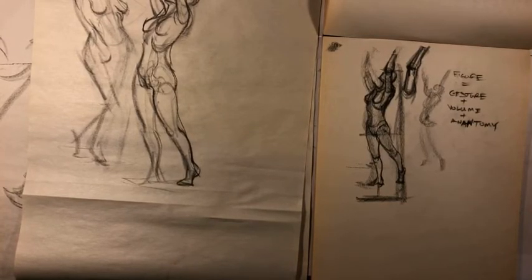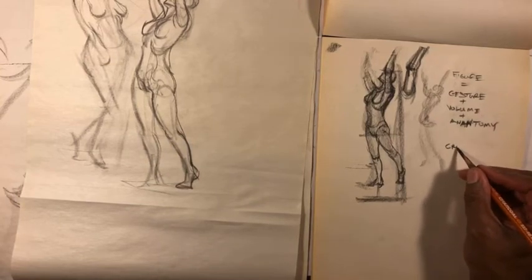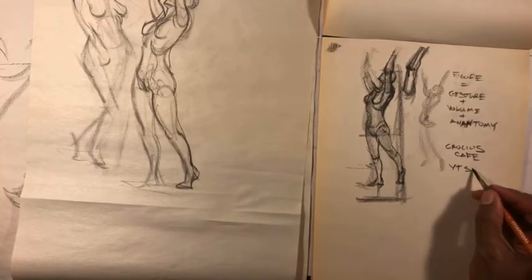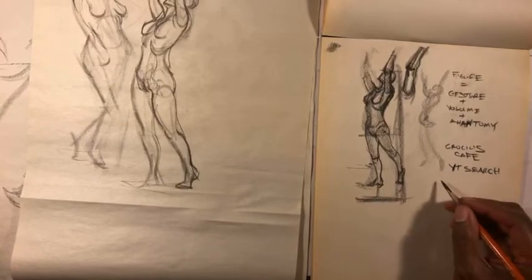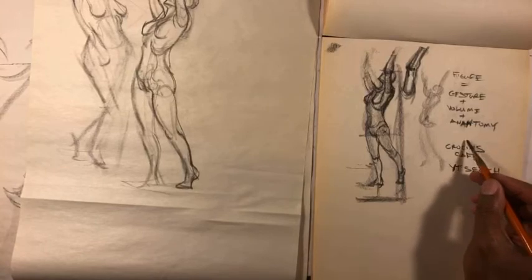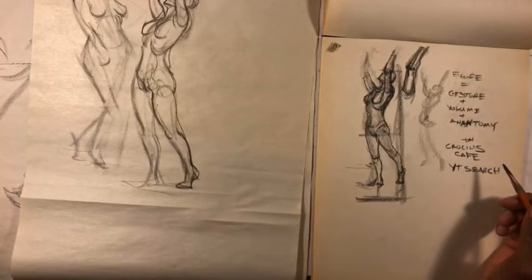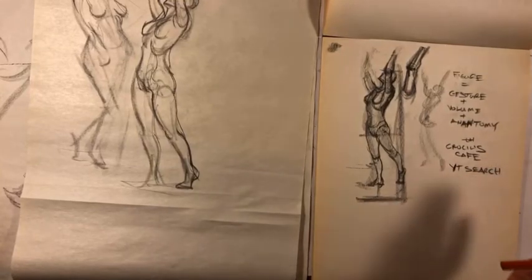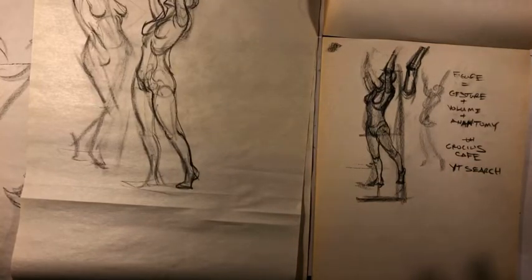A question about great model tools for people without life drawing classes: yes, if you do a search on YouTube for — I believe it's Crocus Cafe — or just search for figure drawing models on YouTube. It's a YouTube channel where they have timed poses of figure drawing models in still photos. If it's a five-minute pose then the video runs for five minutes and then you get a new image, a new pose.